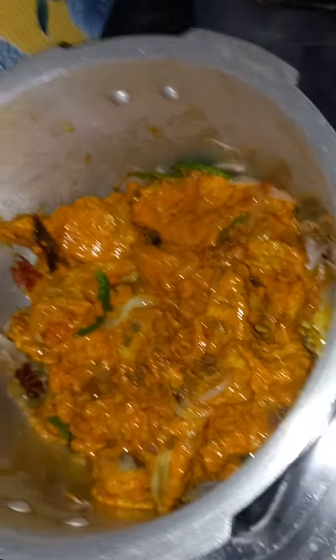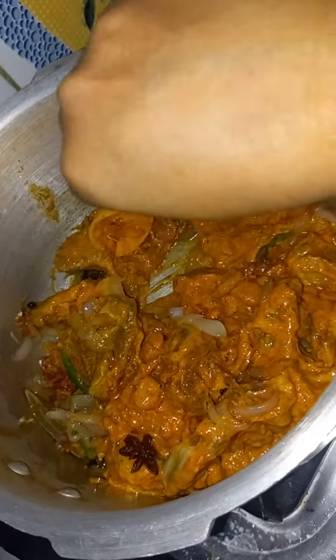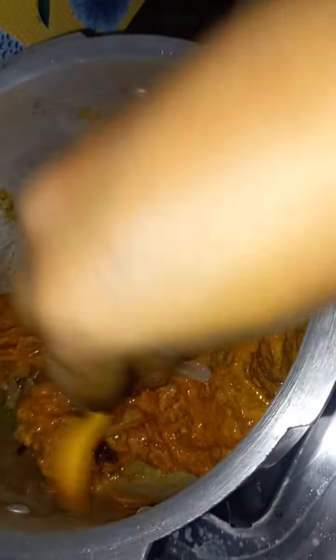Let's make it a small piece. I have to add a little bit of water.